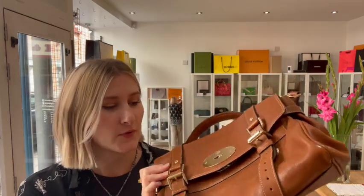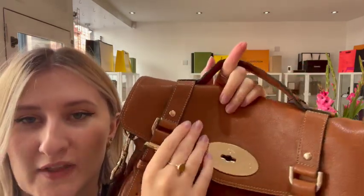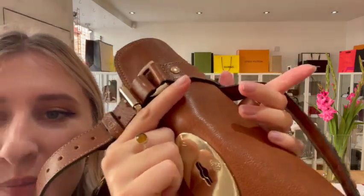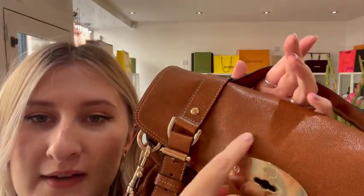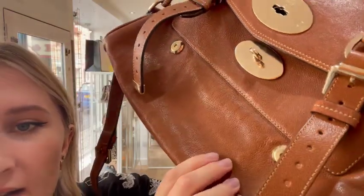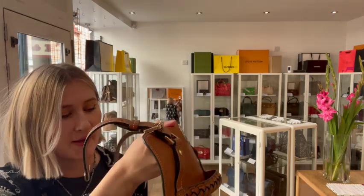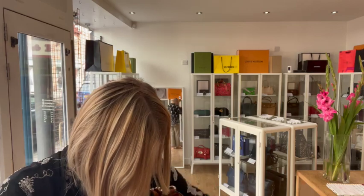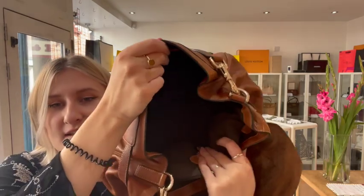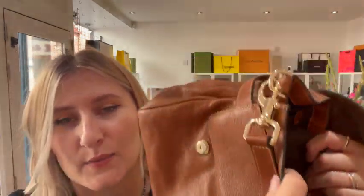So I'll talk a bit about the condition before I show you what it comes with. We have called the exterior condition good. That is because it's got that relaxed look to it so it has been used. We've got a few sort of little scratches in the leather and down here as well, and that is why we have called the exterior good. For the interior we have also called that good just because it's been well loved and there are a few little marks at the bottom and you can just tell it's lost that structure inside.